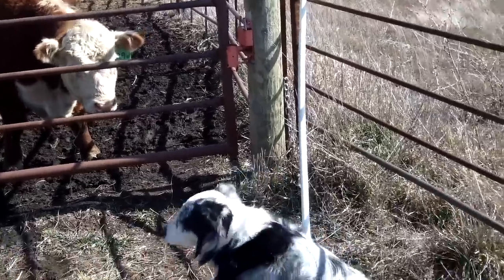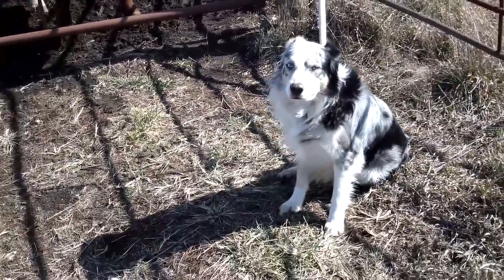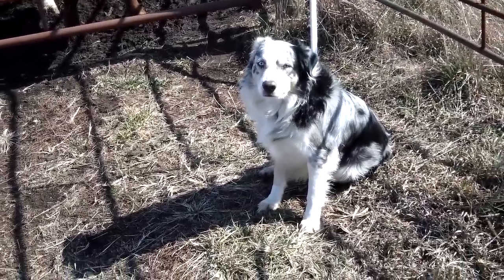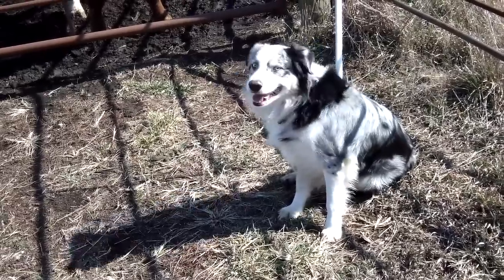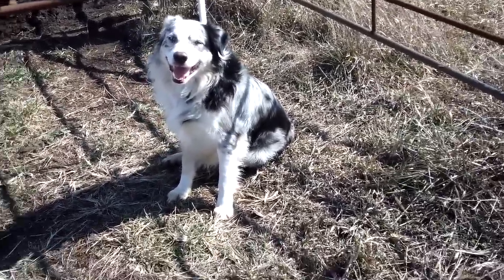He's down here out of frame. That's Chalk, our Australian Shepherd, and hopefully I'm going to show you how he's going to help me move these bulls out of my way and help a bit.